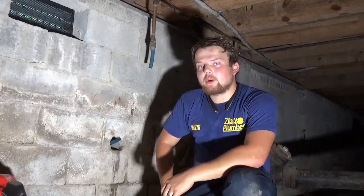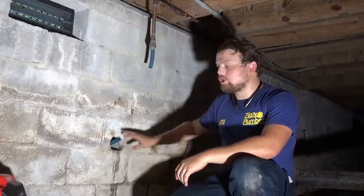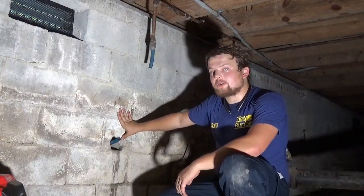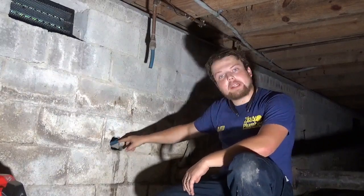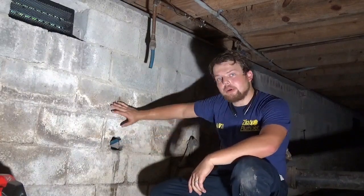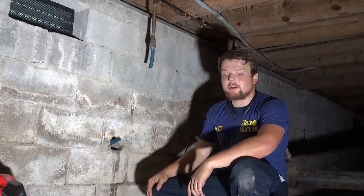Hello, my name is David with Zippy Plumber out of Atlanta, Georgia, and today what we're doing is a process called pipe bursting. Pipe bursting is a trenchless water service replacement without digging the front yard. It's a trenchless way of pulling a whole new water line and splitting the old one out. Once we drill through, we will use a steel cable to pull through a new line from the inside of the house to the meter box. So let's get started.